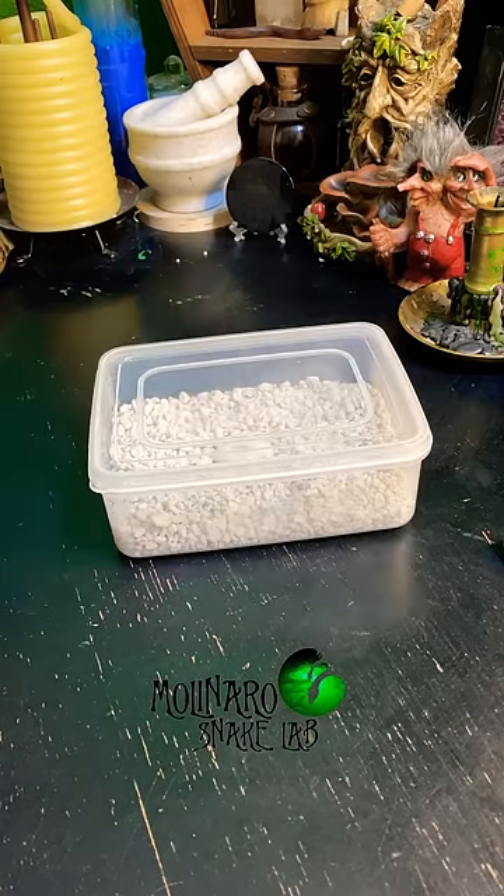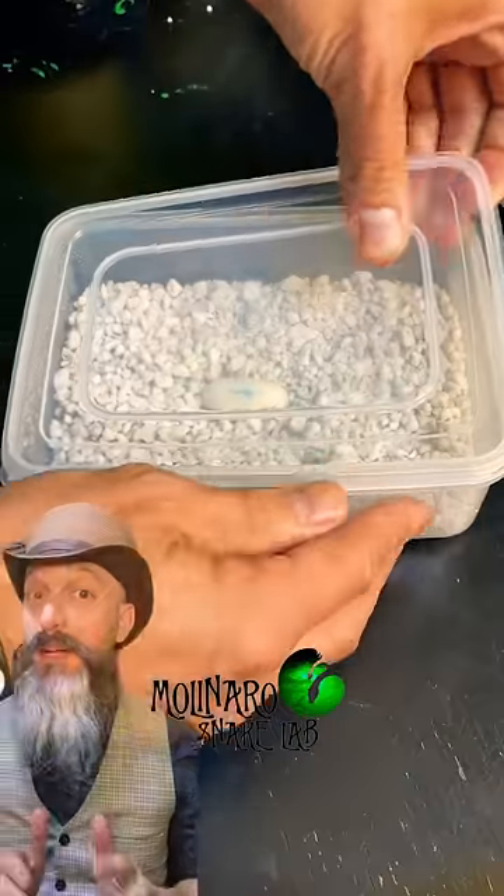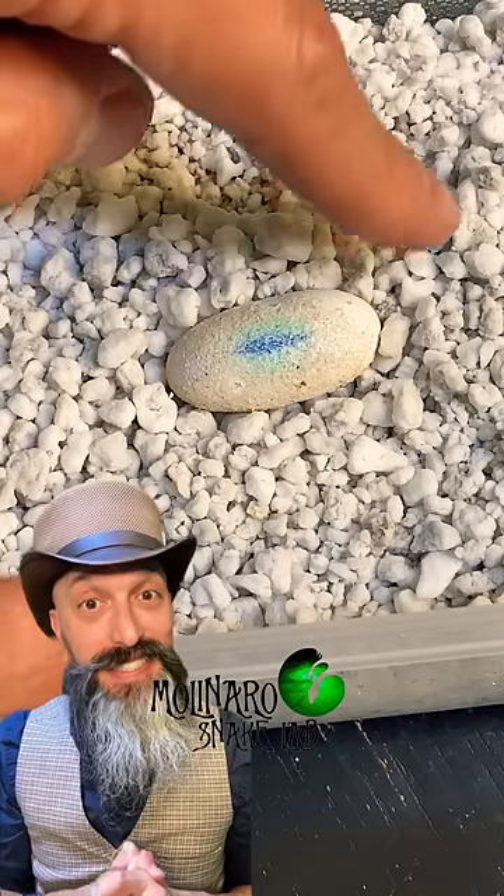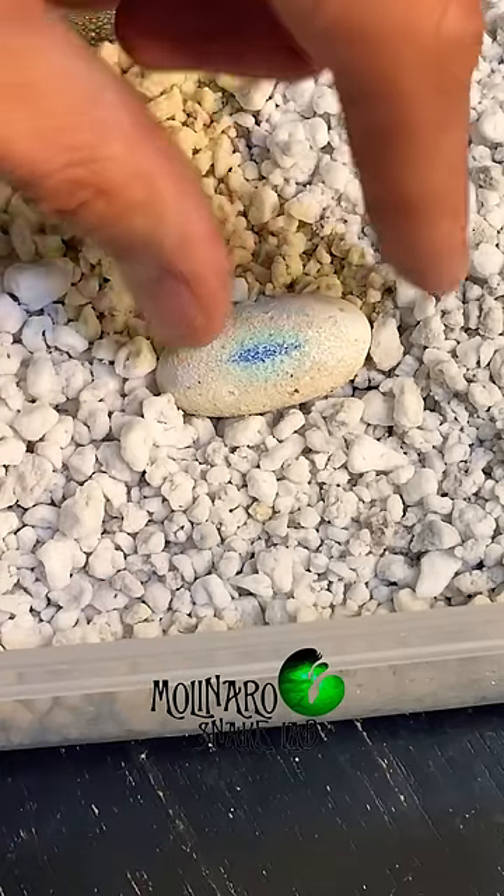This leopard gecko egg is on day 24 of incubation. Let's check up on it. While I was watching a friend's leopard geckos a few weeks ago, the female surprised us with this egg. So I decided that I was going to try to hatch it.